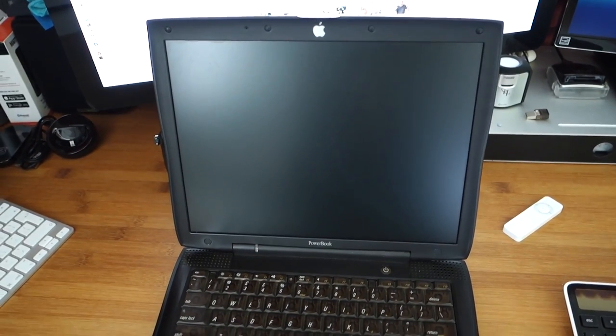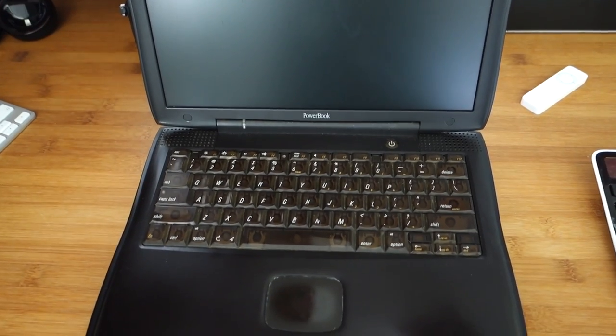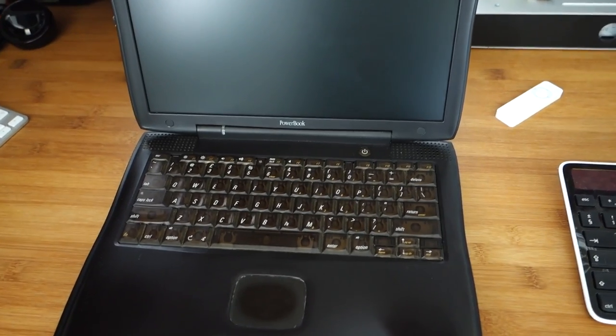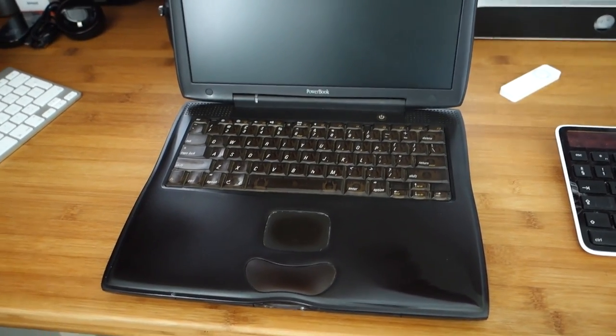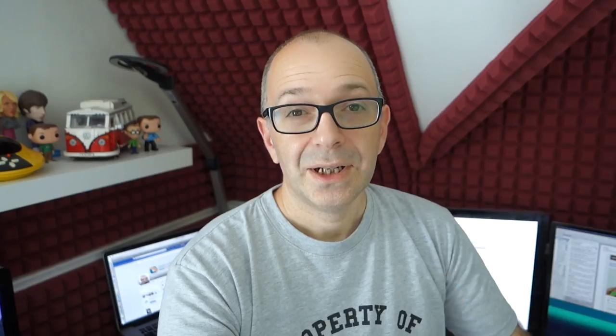This is one of my oldest bits of Apple equipment. I do have a couple of older Apple computers as well, but they're in such bad condition they don't really belong in the editing room or studio. My plan is to one day get this PowerBook actually working again — that'd be absolutely awesome.